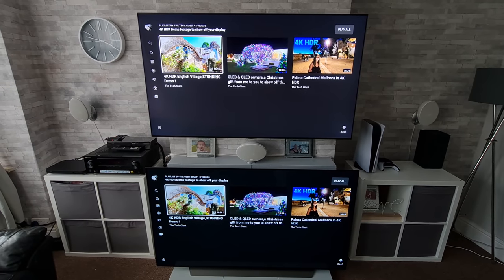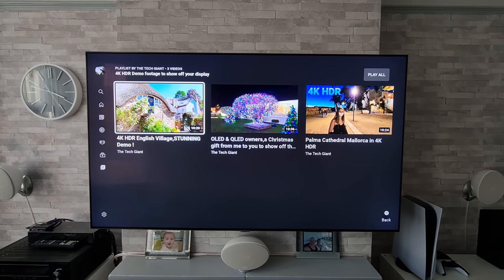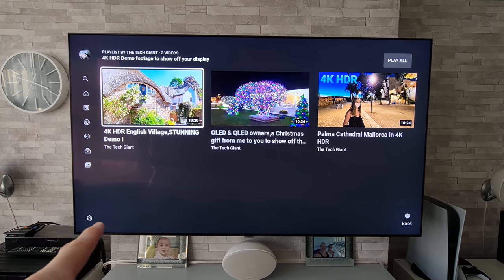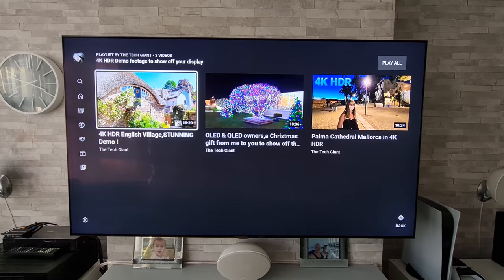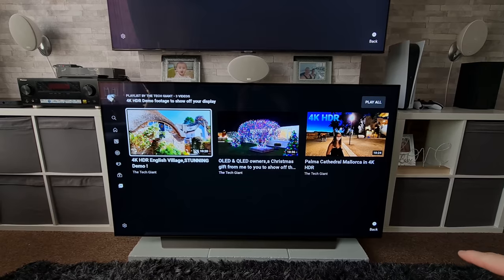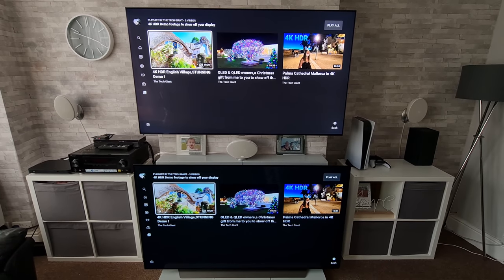Before we move on to the next bit of footage I just want to show you something quickly. Both TVs are still on their dynamic modes and LG OLEDs are renowned for their deep black levels, and people only presume that's only going to be any good when it comes to night time viewing in a dark room. On this Samsung we can see a glow going on around those bright areas, but if we move down to the LG, even in the daytime those black levels still come through and help highlight things — we're getting a nice contrast. Everyone just presumes black levels are only good in a darker environment.